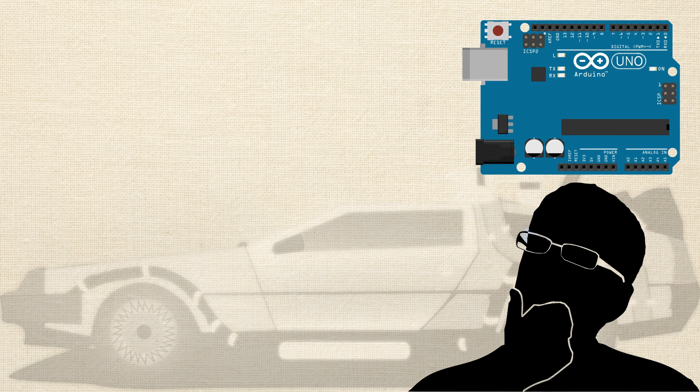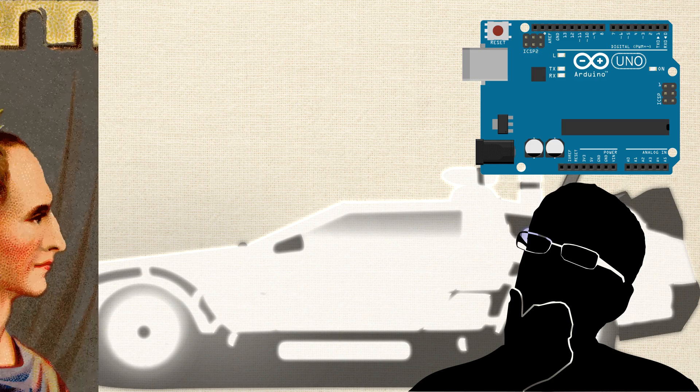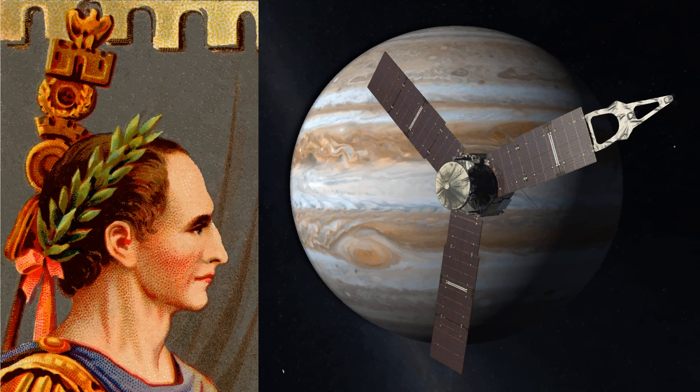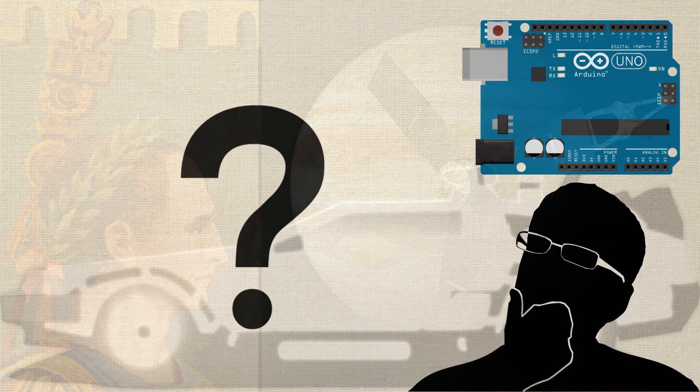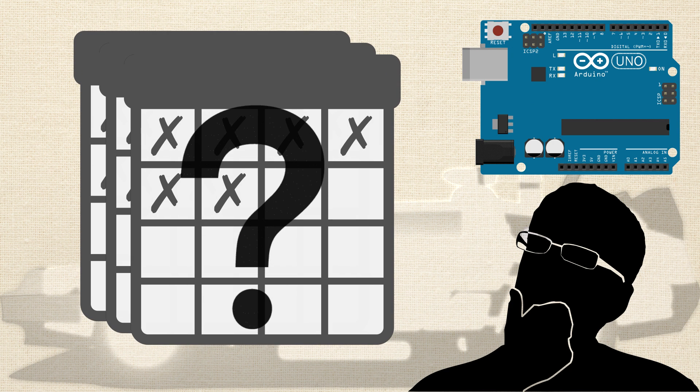What if you really knew how to program Arduino? How to use its logic? How to use its functions? What if you had an intuitive understanding of how it operated? Then you could prototype that time machine, and before long you'd be rolling through time, giving Caesar a piece of your mind, and visiting Jupiter Station. But how are you going to learn to use Arduino without spending months searching the web and trying to piece together a cohesive understanding?